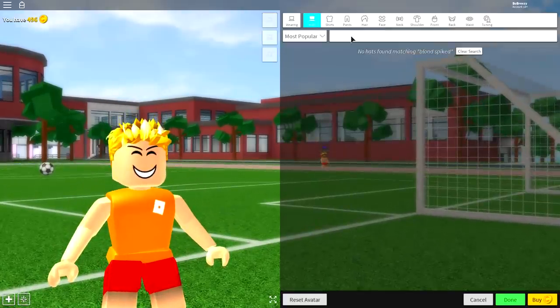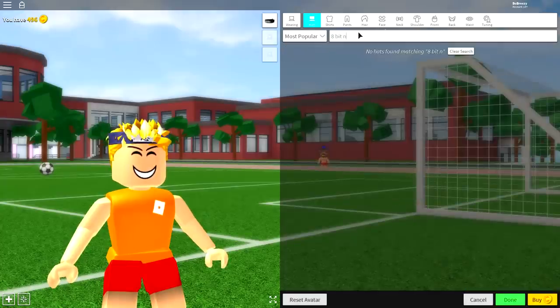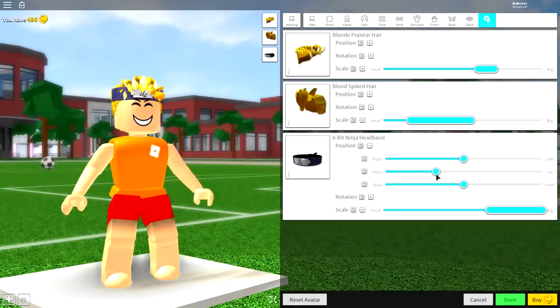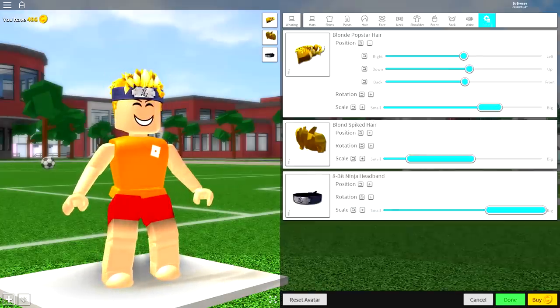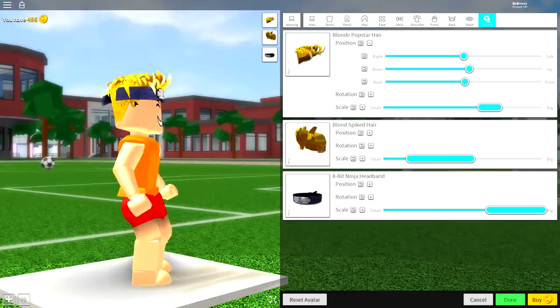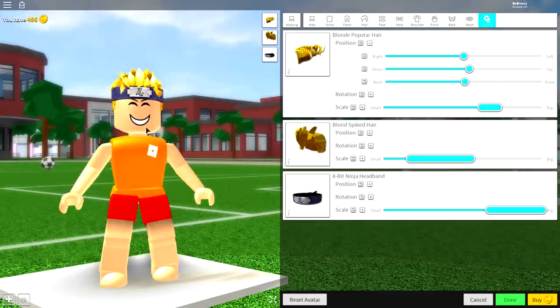Now every ninja has a headband, so come over to where it says 'Hats' and simply search '8-bit' just like that. You will see this headband here — if you don't see it for any reason just search '8-bit' and equip that. Now go to tuning, open up the scale and make it taller right the way up. Then minimize the scaling, open the position and bring it down. You'll probably notice it's not sitting in the hair in the right place, which is why you now open up the position of both hairs and bring them up. Pause the video if you need to — you should be looking like this, with this kind of bandana going around the head, this hair poking over the front a bit, and the sideburns coming out from the blonde spiked hair.